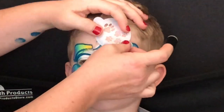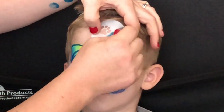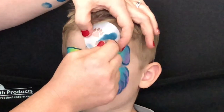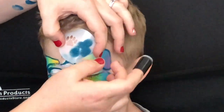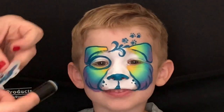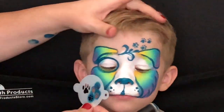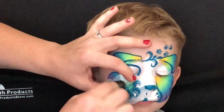Next we're coming in with a tap stencil — I'm not exactly sure of the number, but I will find the information and include it in the description box below. We're going to add some little paw prints up above, and to balance out the design I'm going to add the big paw print on the cheek down here.